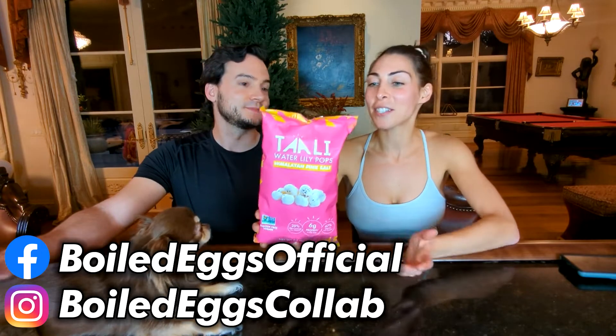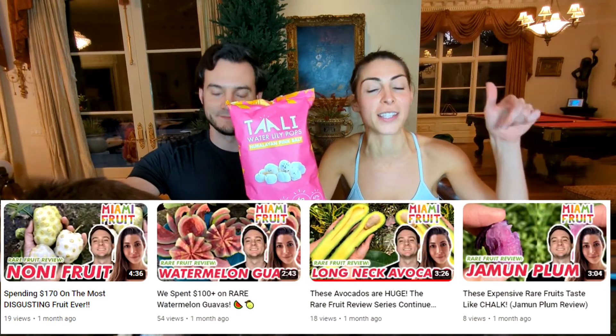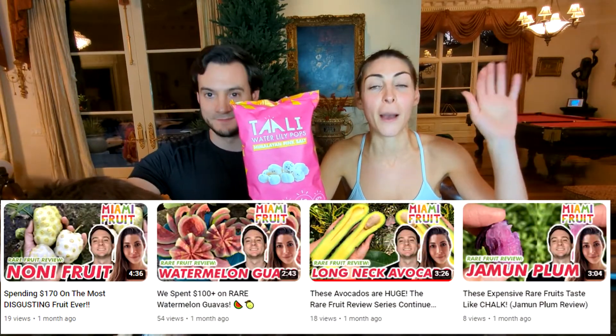Hey guys and welcome to Boiled Eggs! So this is probably going to be one of the most interesting things that we have done to date on Boiled Eggs, aside from the rare fruits from Miami Fruits — guys, if you have not seen those, those videos are either amazing or hilarious, so definitely check them out.